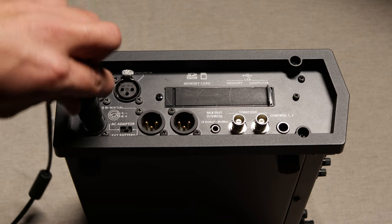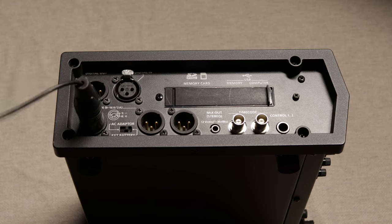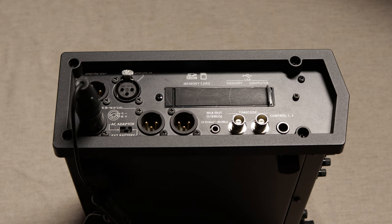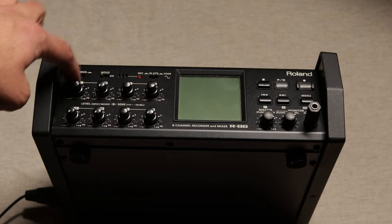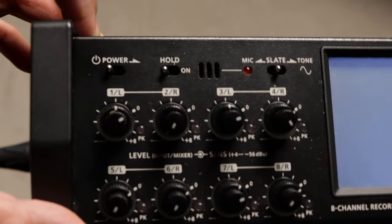Now it's all about getting this piece of kit up and running. I'll be switching the power source to AC adapter, attaching the charger into the port and connecting it to a plug. Flip the mixer to its main control panel face and at the top left corner you will observe the power switch — flick it to the right and the system begins to turn on.